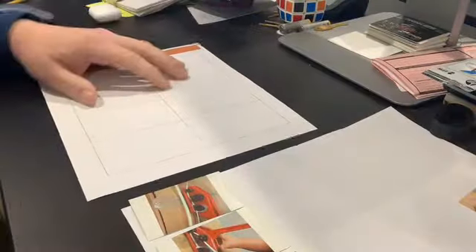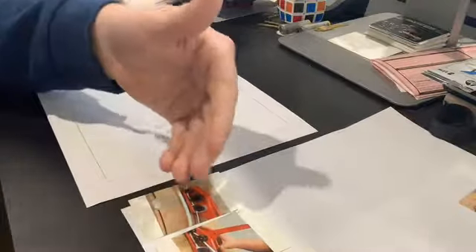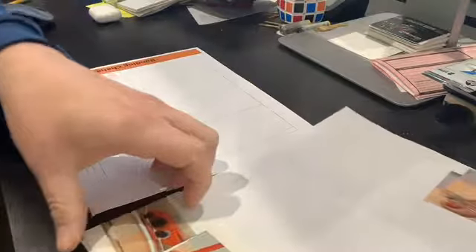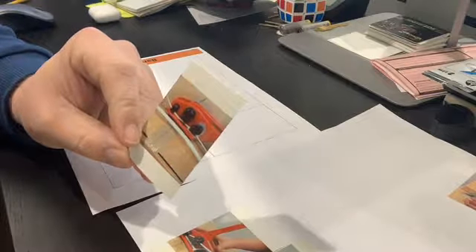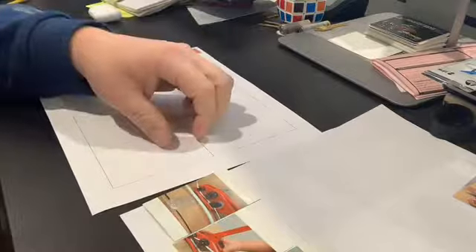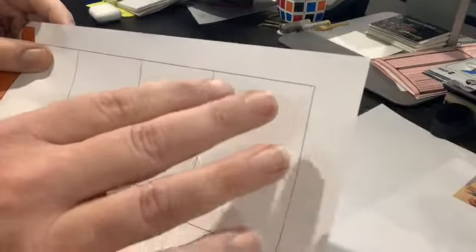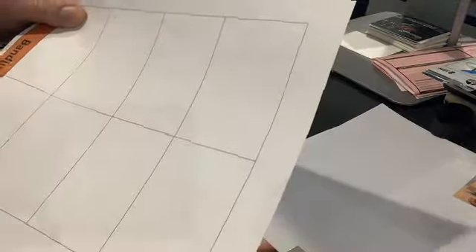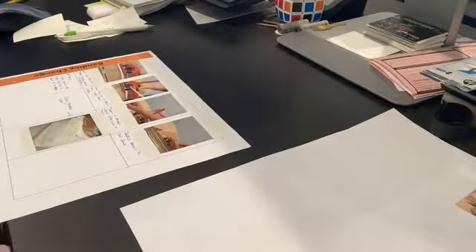Let's jump into how we build an SOP. We find something on the shop floor that needs a standard process — in this case, it's how to load the banding strapping into your strapping tool. I've had this one around for a while and haven't done it yet, so we're doing it now. I've got all the photos taken and printed on the HP Sprocket. One tip: align all your pictures toward the top of each square on the template, so there's room at the bottom for your written notes.